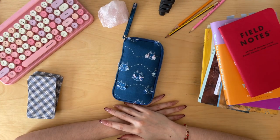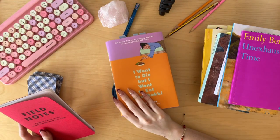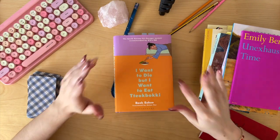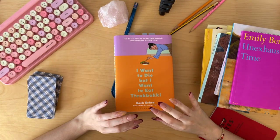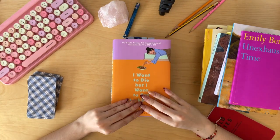Next time I'll show you my fountain pen collection. If you want to see what I'm currently reading, let me show you very quickly. I'm reading I Want to Die but I Want to Eat Tteokbokki — these are transcripts of therapy sessions. The title is spectacular, the cover color is amazing.